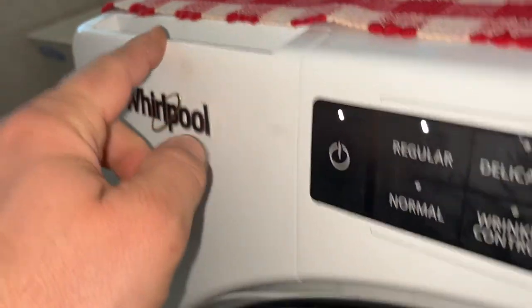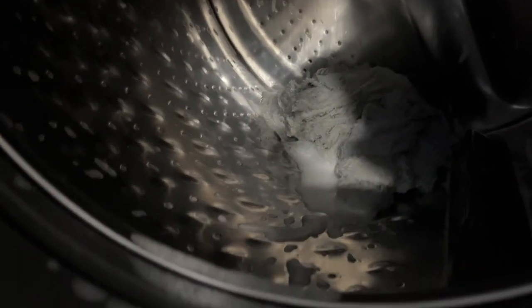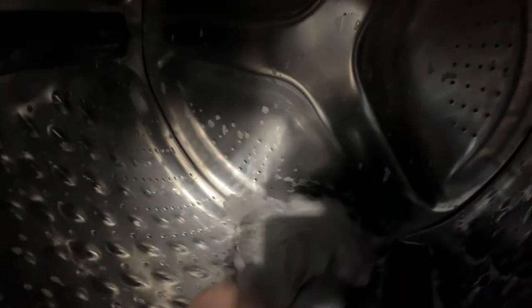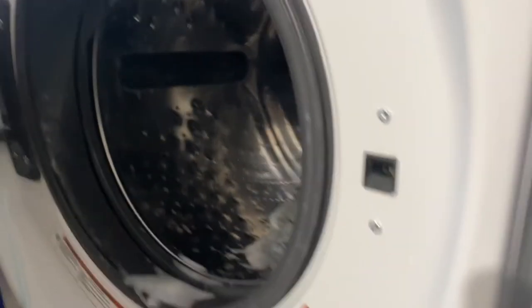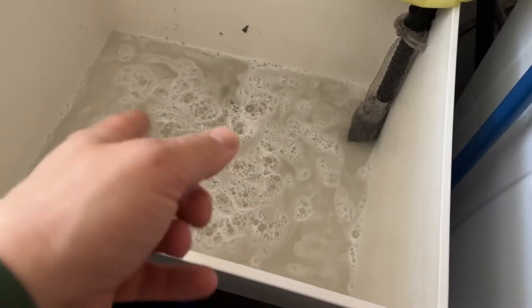I can see the water draining well — it drains from here because I put detergent in. It's filling with water. I turned off the machine and it's draining now. Checking the bottom — the water is draining nicely. There's our old rag, and nothing is leaking here.